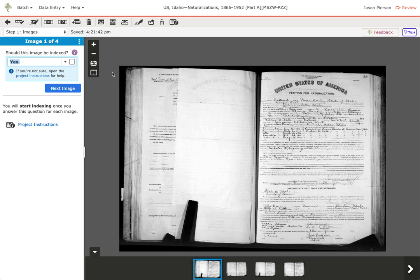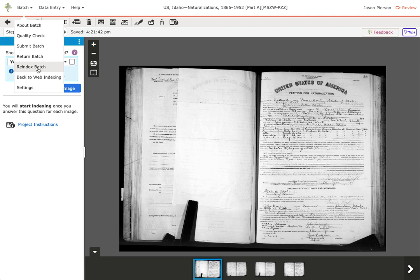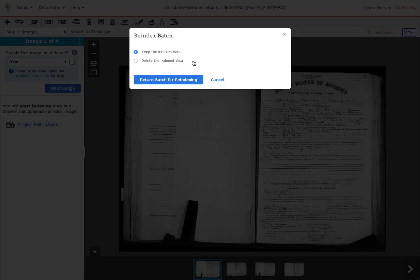If there's just a handful of problems you find, you can fix those. If someone has missed a lot of records or done it completely wrong, or put in lots of garbage records, you can click on Batch and send this back for re-indexing, and another indexer will redo it. When you click this, if the data they entered was good but incomplete, you can keep the data they started. If there's lots of garbage, you can click to delete the index data and then click Return Batch for Re-indexing.